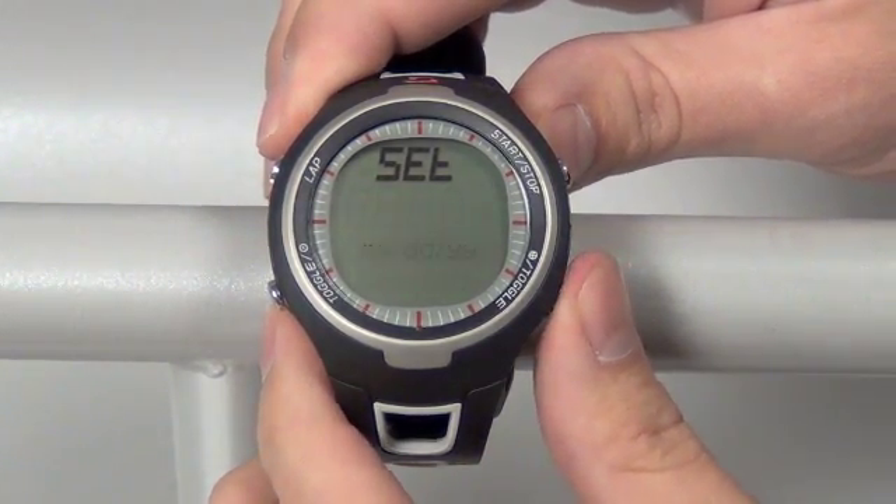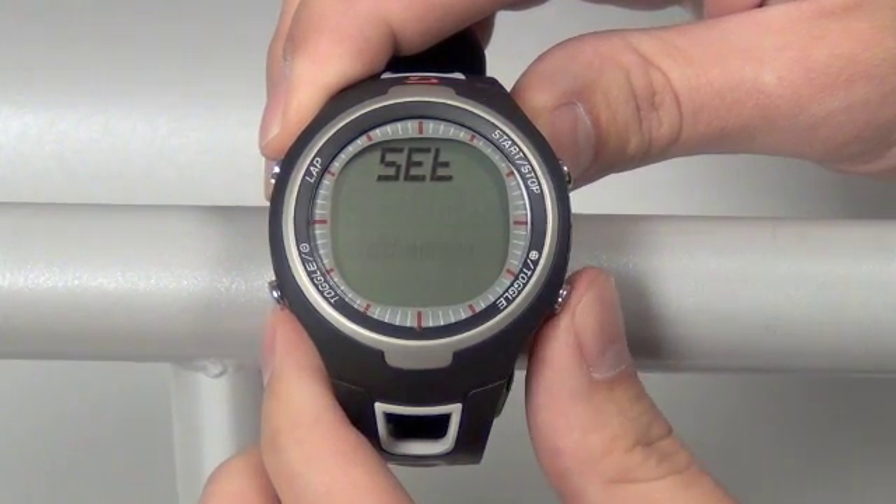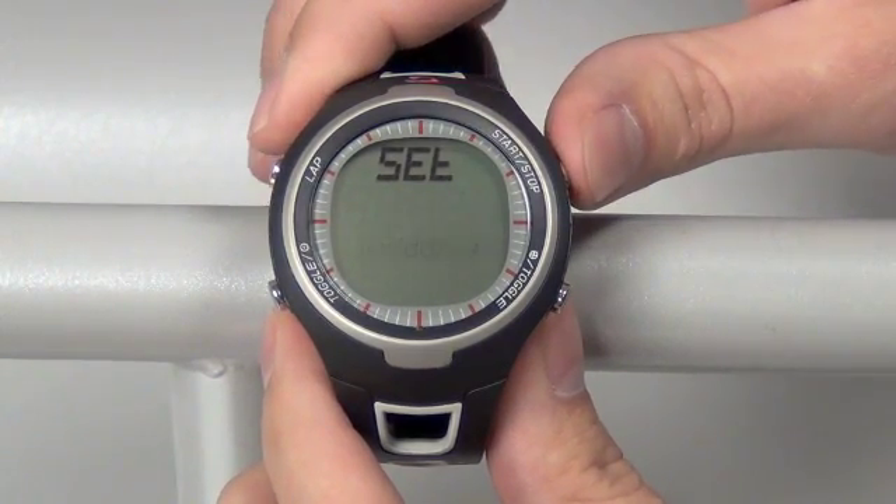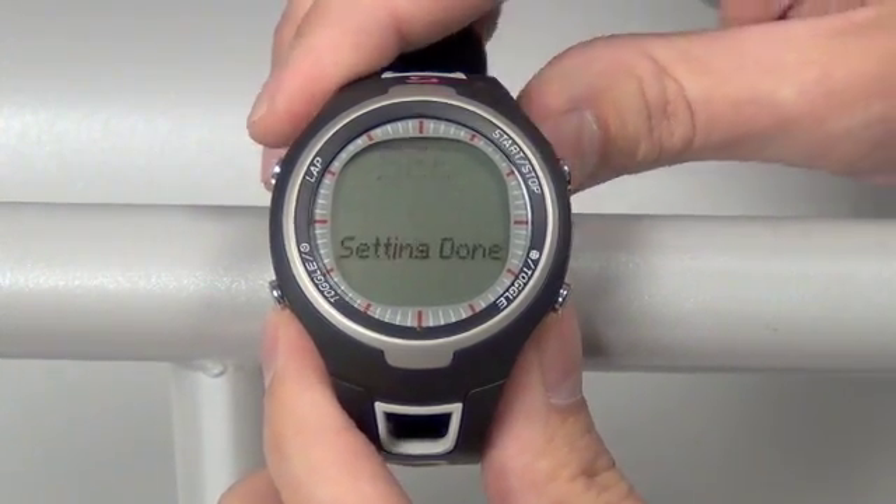Our last screen is our format screen, where we can change the format of the month, the day, and the year. Pick the one you want and set that with the top right button once.